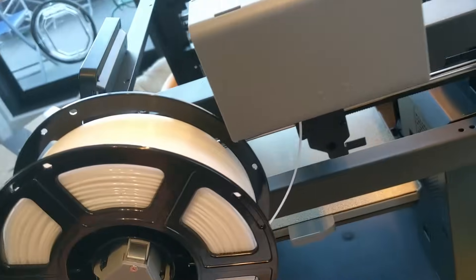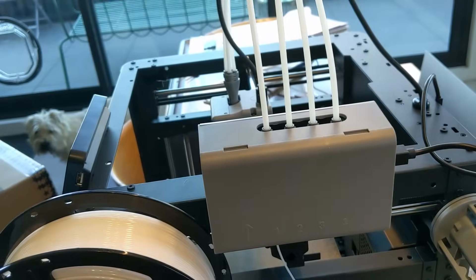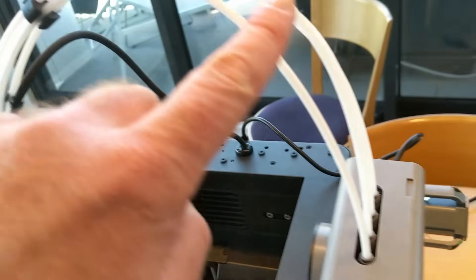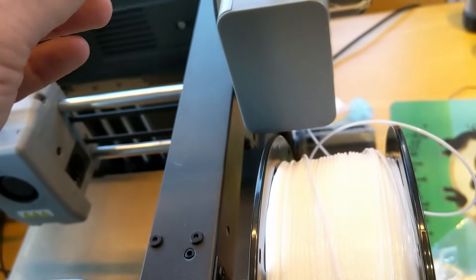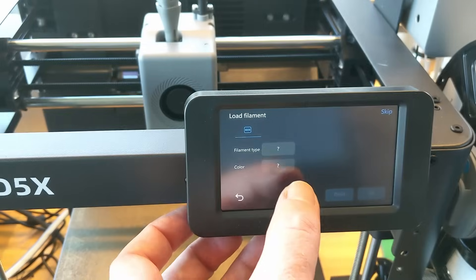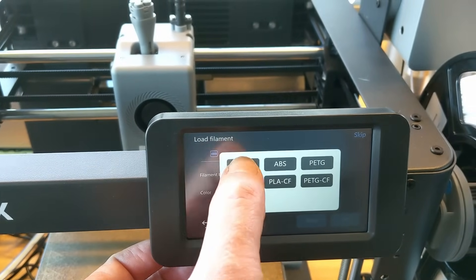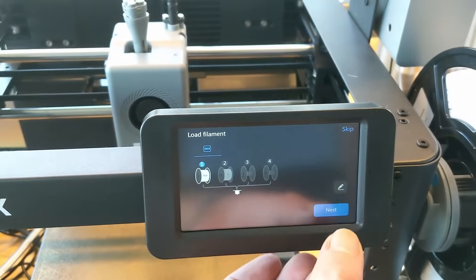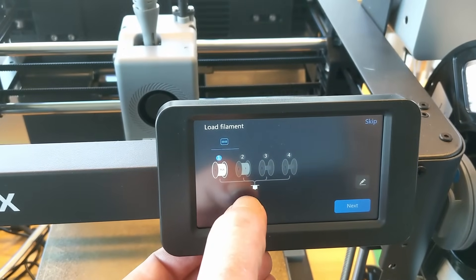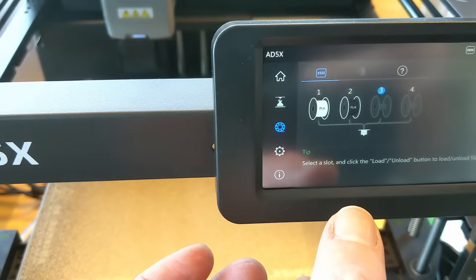I just started inserting the filament and then it self-loads. It said to put these in any order, so I'm interested to see how it knows which is which. PLA — oh, I can just tell it. PLA white, PLA black, and we're done. Great.